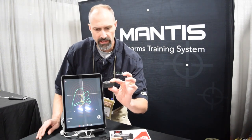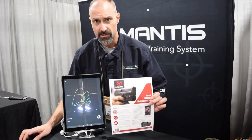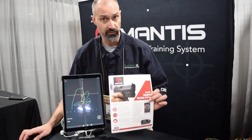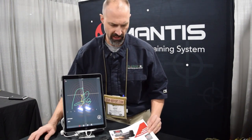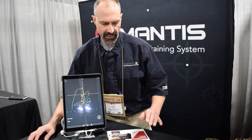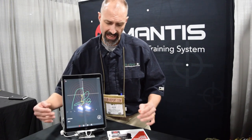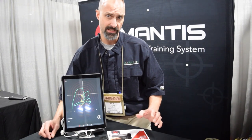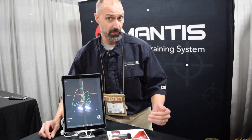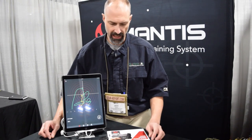If you order it, it comes in a little kit. You download a free iOS or Android app, which they update periodically — every month or two there should be an update available. It links via Bluetooth, and that is how the data is collected and sent to the phone for analysis. You can keep track of how you're doing over time and follow the instructions it gives you on what you're doing wrong and how to correct it.